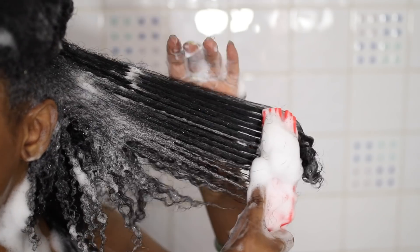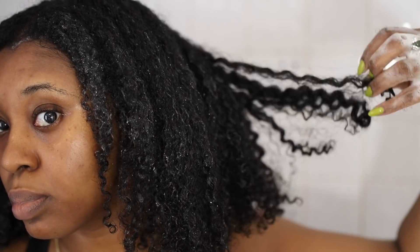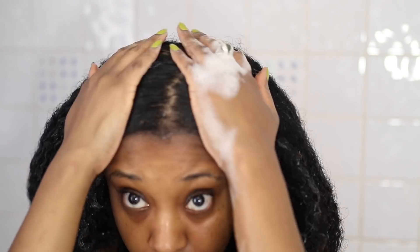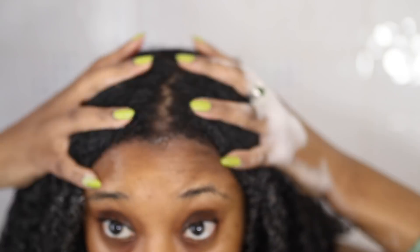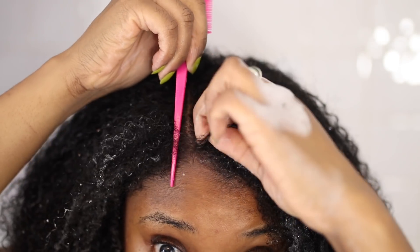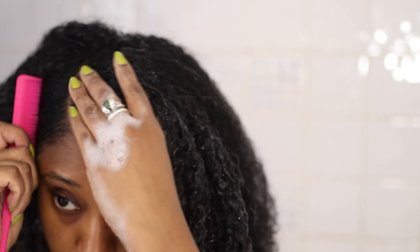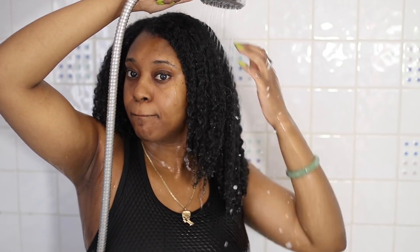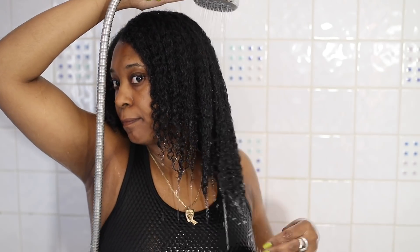I like to make sure that the section I'm working on is thoroughly detangled because I finger style — I use my hands to style — and my hair clumps together best when it's smooth between my fingers. What detangling with a tool does is it helps to smooth the hair and remove every single knot and tangle. As you can see it was super easy for me to part my hair, and I just want to say in hindsight this part was just not where I wanted it to be — it didn't give my hair the shape I wanted, but it's okay, we move.